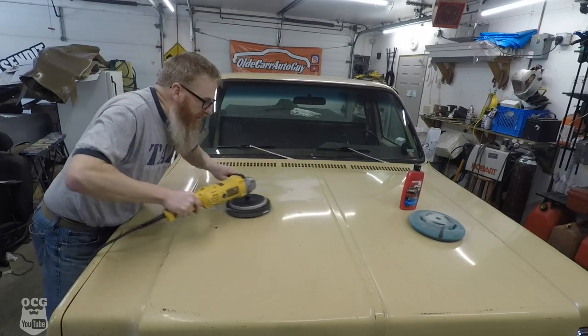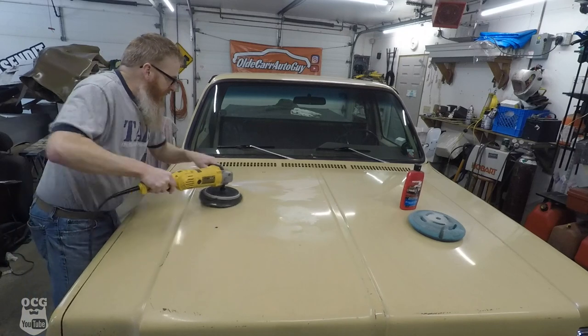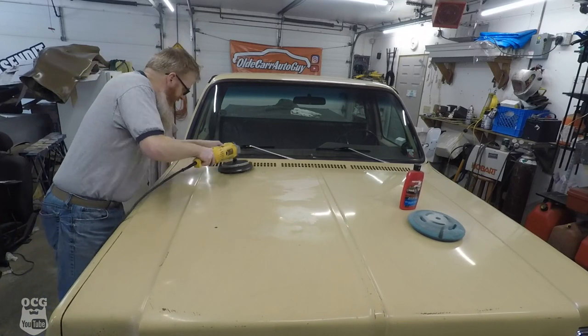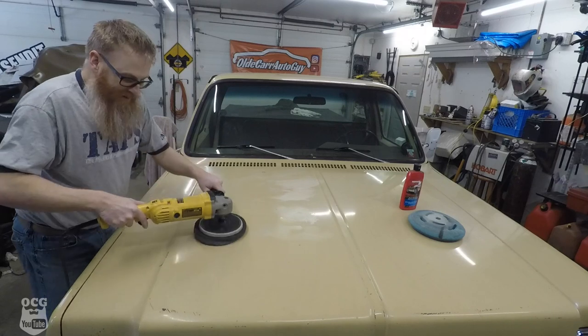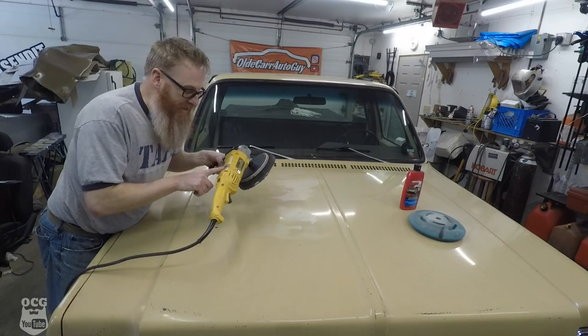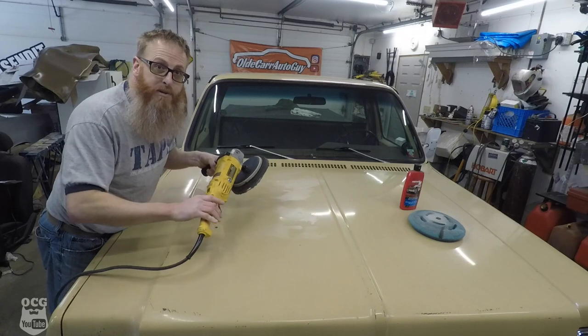I'm going to smoosh it all in so it gets spread out evenly and we don't have any stuff flying all over the place. One thing I like about this DeWalt is that it is variable speed, so we can start off slow and then speed it up.